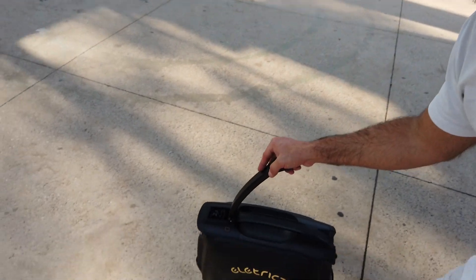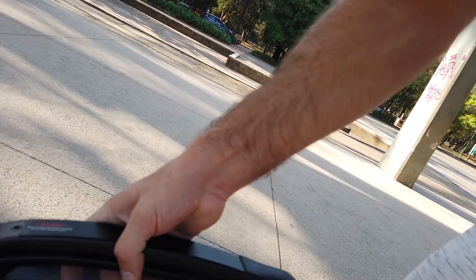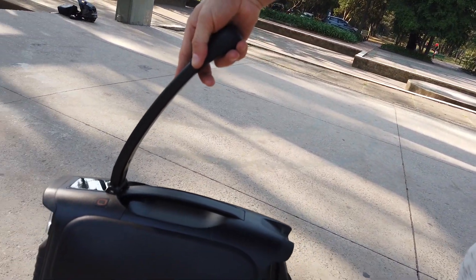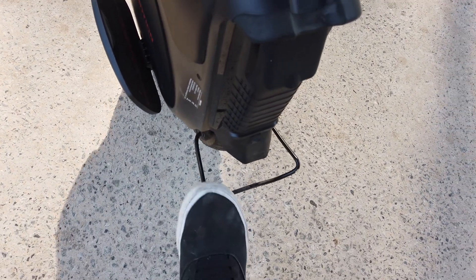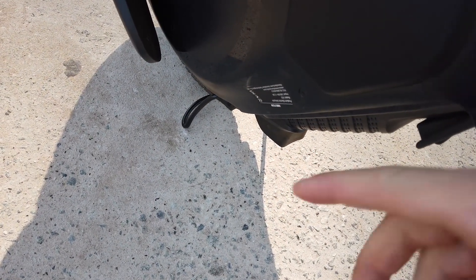Uma outra coisa bem legal é a alça de transporte — através de um gatilho que fica bem embaixo da alça, você levanta a mesa e tira o mono do chão. É bem prático e fácil de levar. Além disso, ele tem o próprio sistema de estacionamento: você consegue abaixar a parte traseira, muito parecido com o sistema do V11. Aperta o botão de marcha lenta e vira ele, deixando encostado no próprio suporte — muito prático para estacionar quando você vai descer, bater papo, dar uma descansada ou deixar parado em casa.